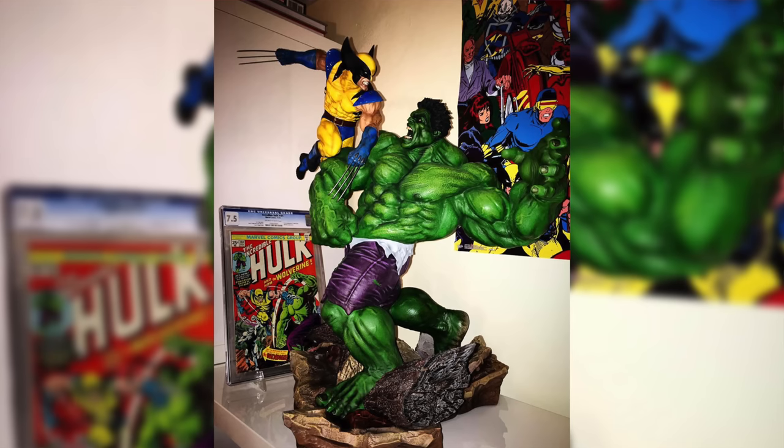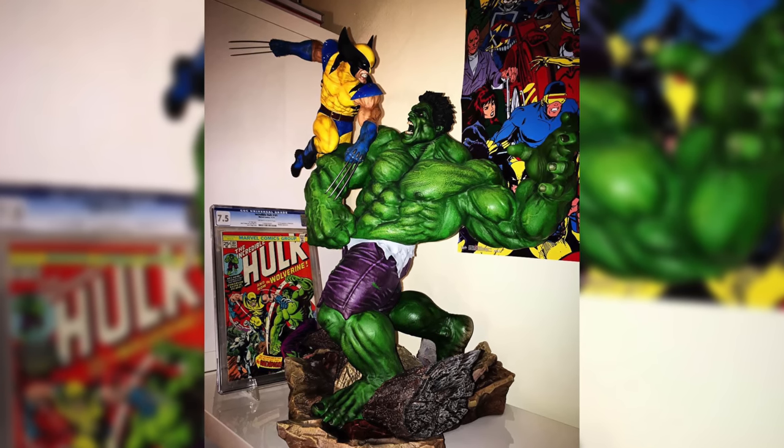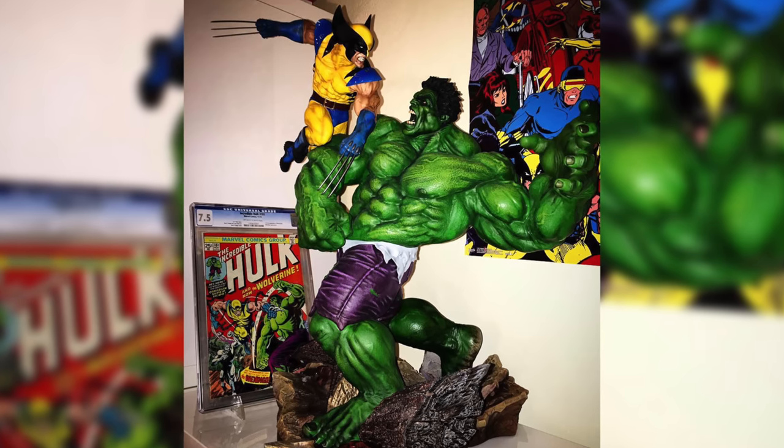Then I saw one of my friends on Instagram — I gave him the nickname E-Rich, he's a key issue hoarder with like 15 Incredible Hulk 181s. He posted a picture of an Incredible Hulk 181 with the Sideshow Wolverine vs. Hulk maquette, and that's what made me say, 'That's going to be my first statue.' I went on Sideshow in February 2017 and it was still in pre-order status. I was nervous ordering from their online store for the first time — something about spending $650 on a statue made me apprehensive.